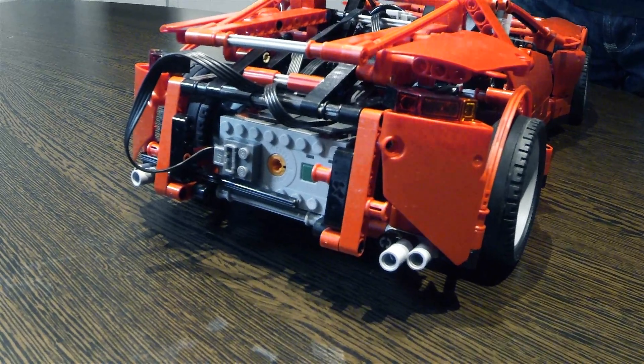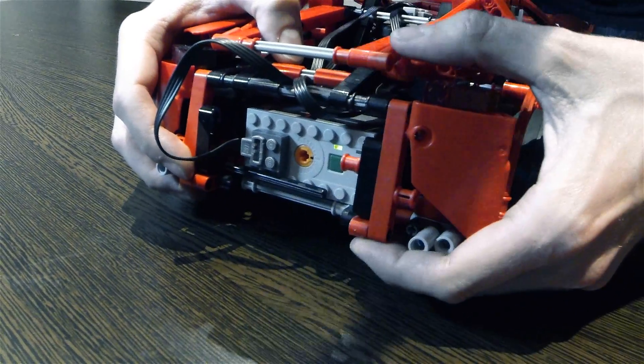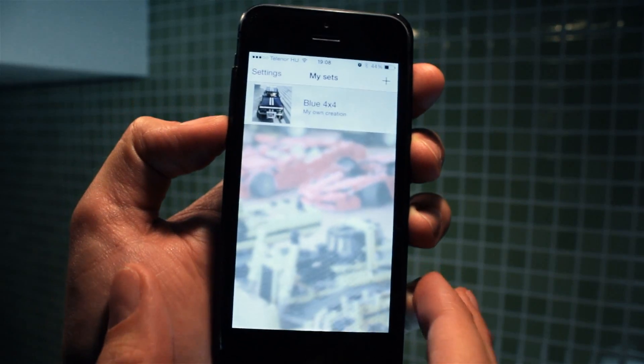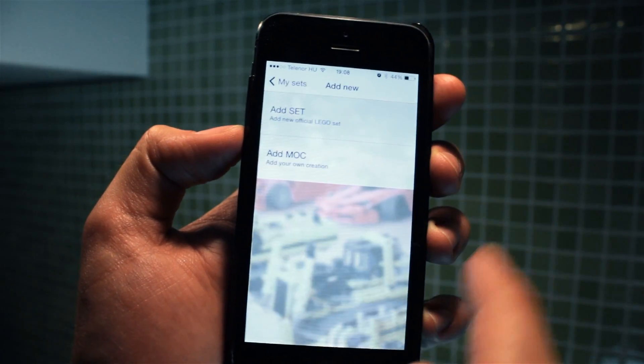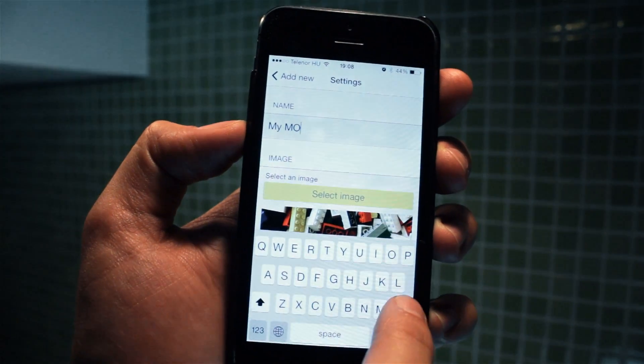And turn the battery pack on. First let's create a new set. Tap on add mock. Let's call it my 8070.